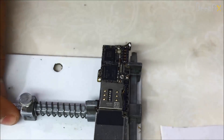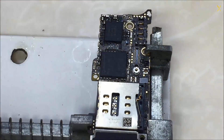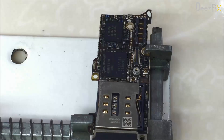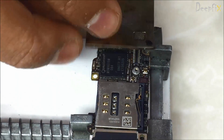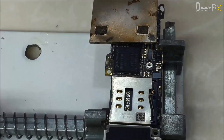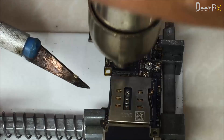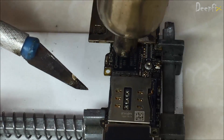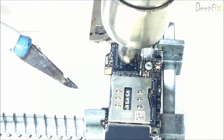First I remove all 3 of them and replace with other ones. Here is the first one — the baseband, or U501 RF according to schematics. I am using a heat gun to remove it.